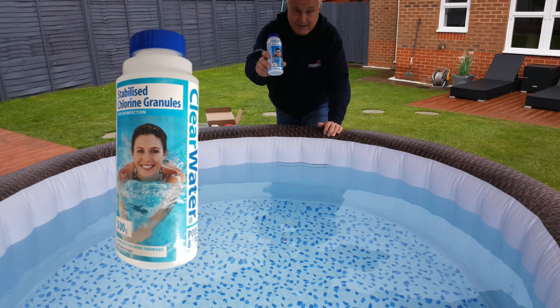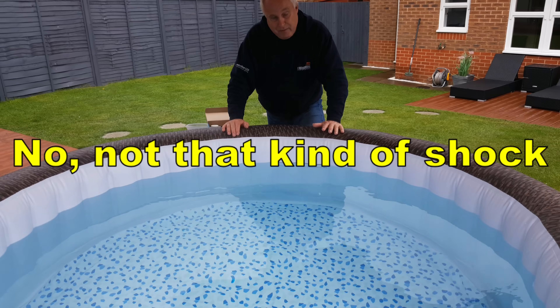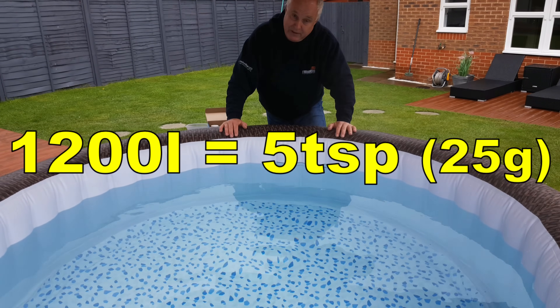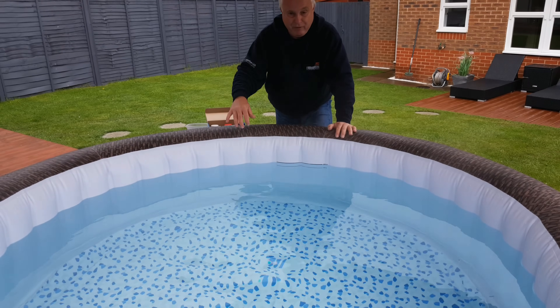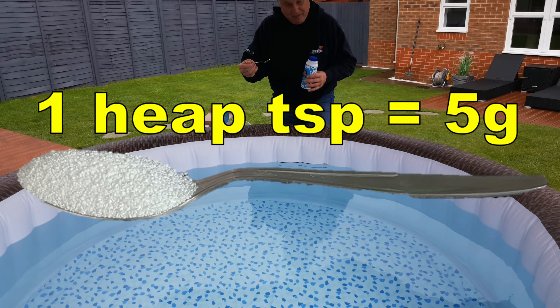The first chemical to put in is the stabilised chlorine granules. With a brand new spa you need to give it an initial shock treatment, which is a double dose. For 1200 litres — like this spa — that's five teaspoons, which is 25 grams. Every time you refill it after this, use 12.5 grams. This comes in granular form and you dispense it by the teaspoonful, with a teaspoon being five grams.